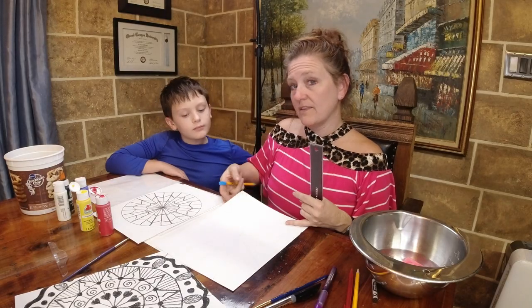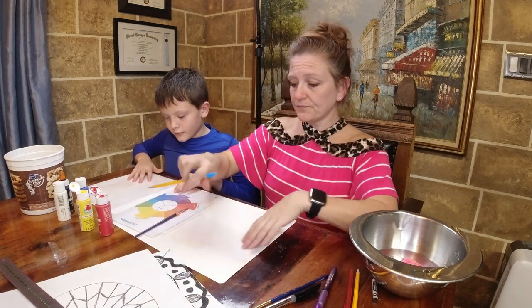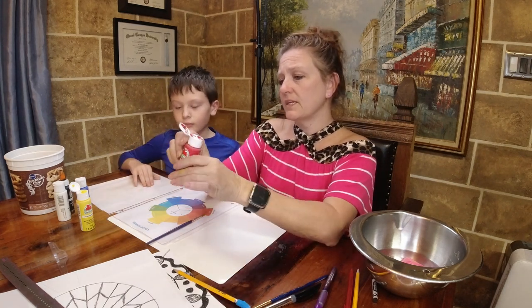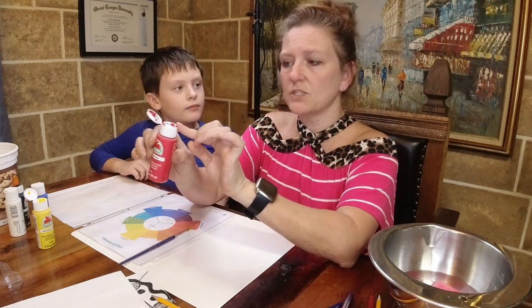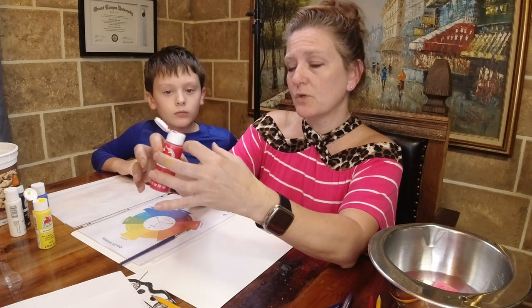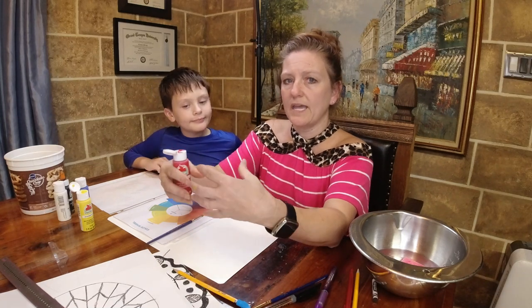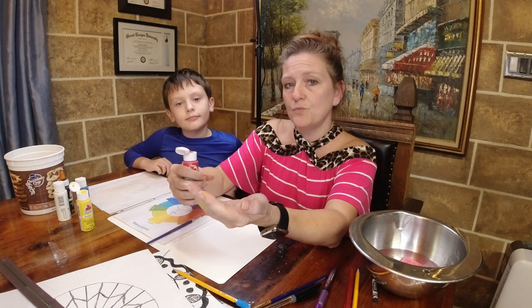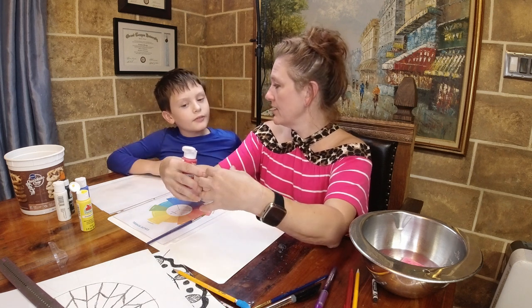Let's get started on color mixing using this color wheel as our guide. Use these small squeeze bottles that can be purchased at Walmart or Amazon - they have a small hole that's perfect for dispensing. Please don't pour paint into a bowl for this portion; I want you to learn how much of each color you need in small amounts. That way when you mix in larger amounts, you know the ratio. If it's one part each you need equal amounts, but if it's two parts of one and one of another, that changes things.